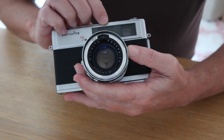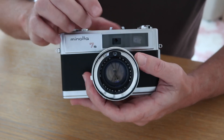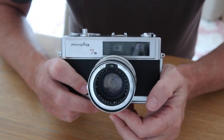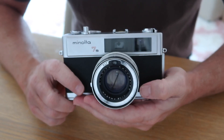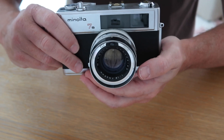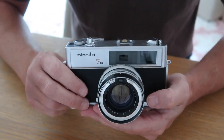Looking at the front of the camera, this is the viewfinder window and the rangefinder window, which is surrounded by a matte glass that allows light to go onto the rangefinder mask. The Minolta Hi-Matic 7S features parallax correction, which allows you to accurately compose on your subject. As the parallax position moves, you'll naturally move the camera to the appropriate position to make sure your subject is centered on the film.